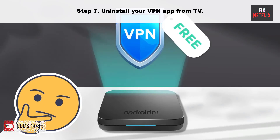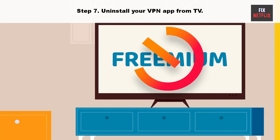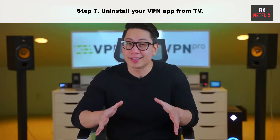Step 7: Uninstall your VPN app from the TV. YouTube may act upon an active VPN connection on your Google TV. It changes the IP address on your device and may cause the app to crash at startup. You need to disable the VPN on your Google TV and try again.